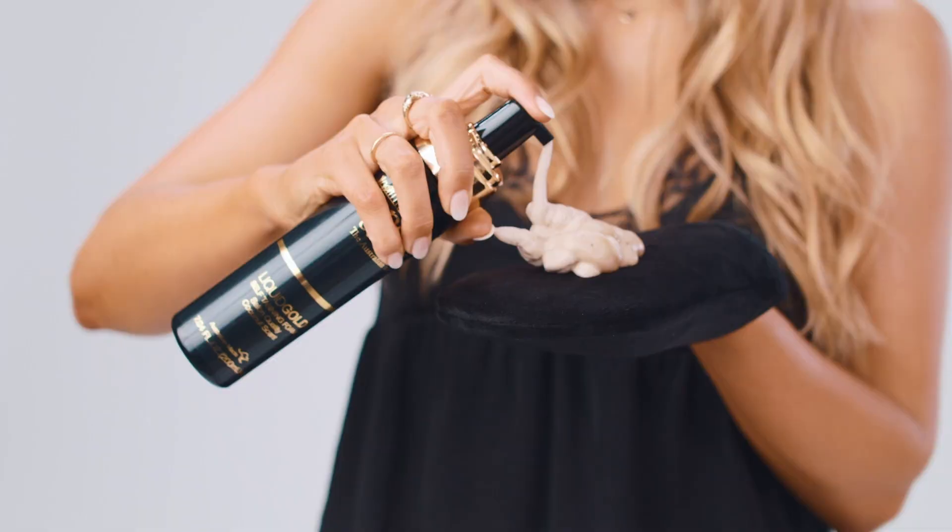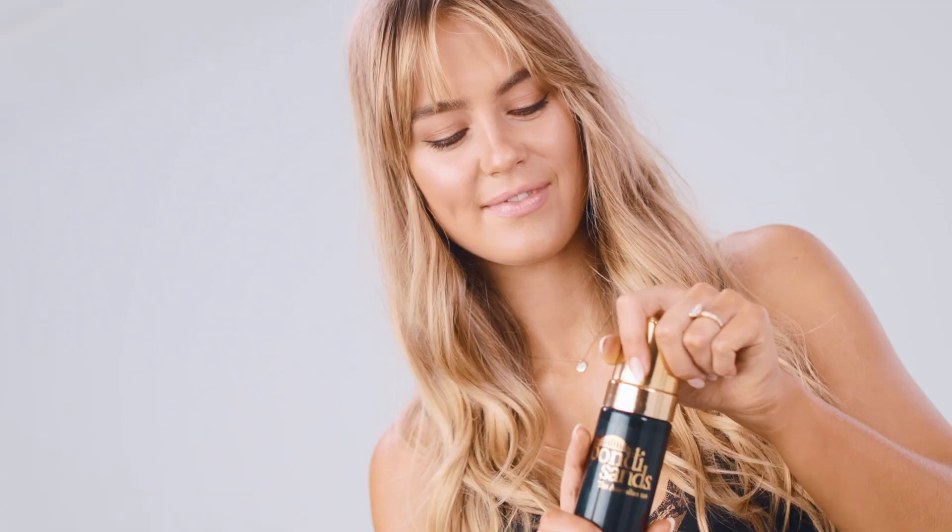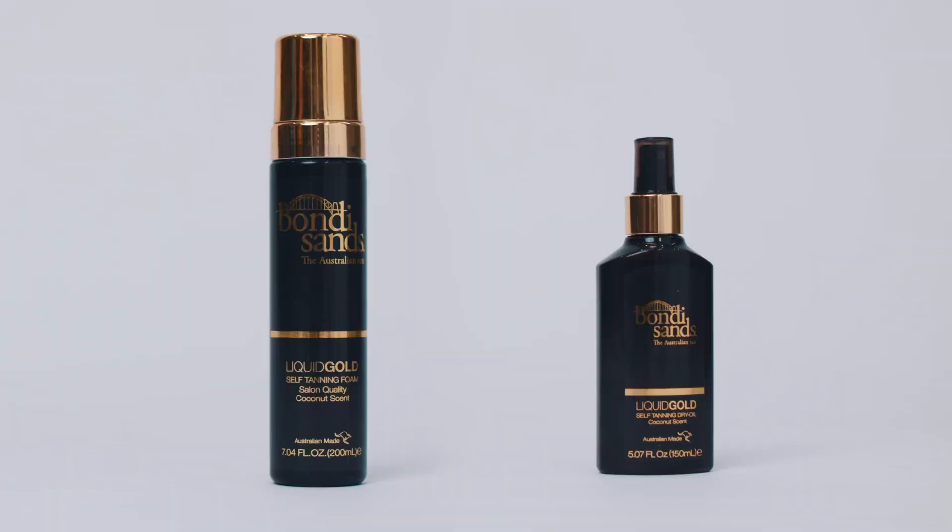Next up is the Liquid Gold Self-Tanning Foam. This is great if you are more of a fan of that foam-based feeling — you might feel like that blends better on your skin rather than the dry oil, and that's totally cool, that's why we have this product. With the foam, I like to pump it out onto the mitt first and then apply it to the body. It's really easy to spread, dries really nice and quick, and it develops into a beautiful golden tan. If you have tried both the foam and the Liquid Gold Dry Oil before, we'd really love to know which ones you guys prefer and why, so comment below.